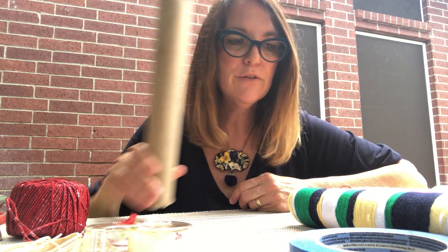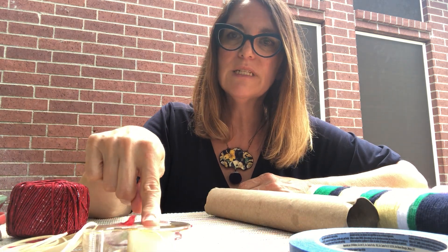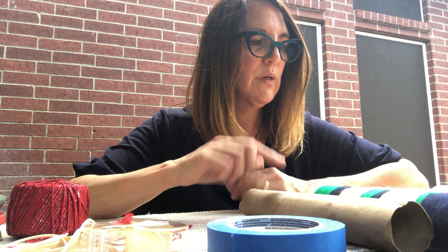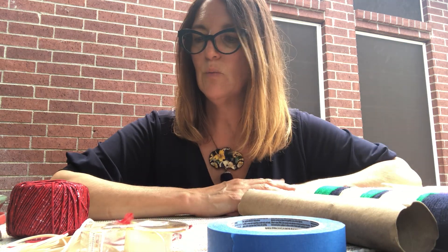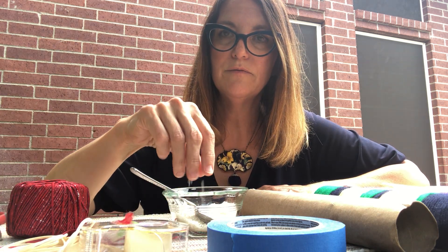For this project you will need cardboard tubes, yarn, elastic bands, double stick tape if you have it — it's not a problem if you don't. Some painter's tape or masking tape, some kitchen paper, tissue paper, lightweight kind of paper. And a little bit of rice.